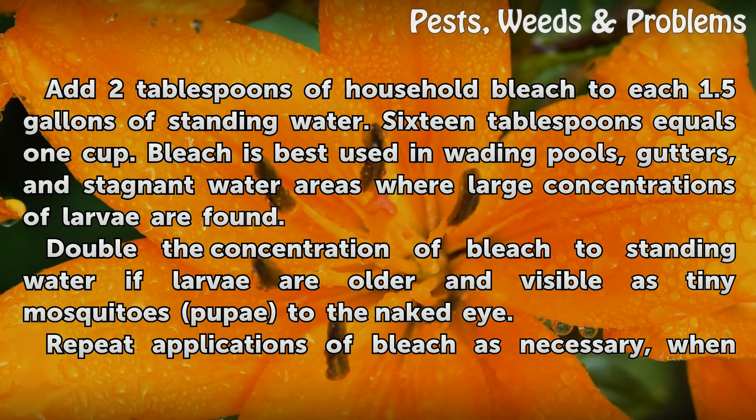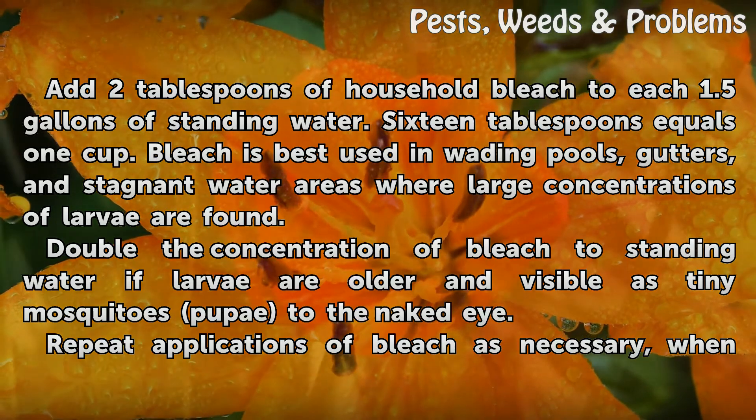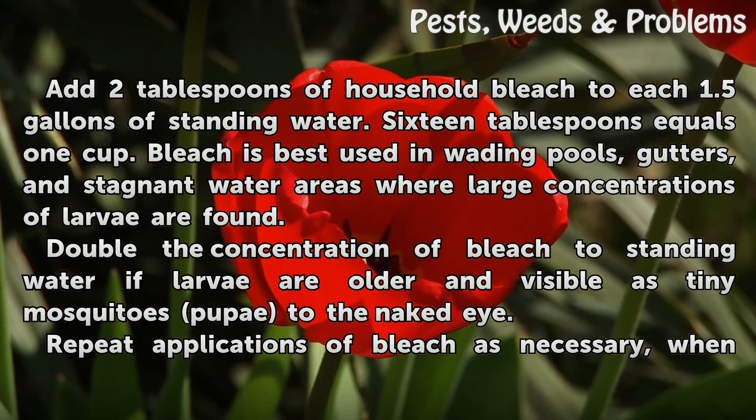Note that 16 tablespoons equals 1 cup. Bleach is best used in wading pools, gutters, and stagnant water areas where large concentrations of larvae are found.